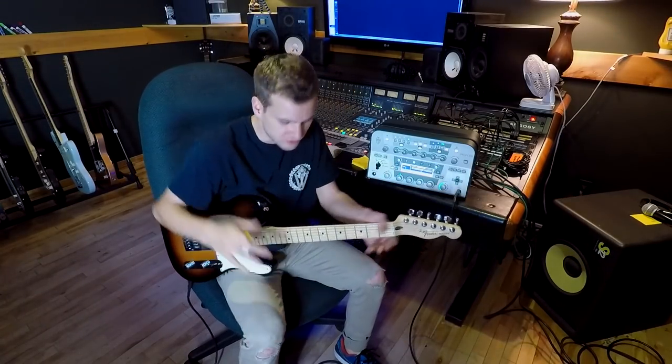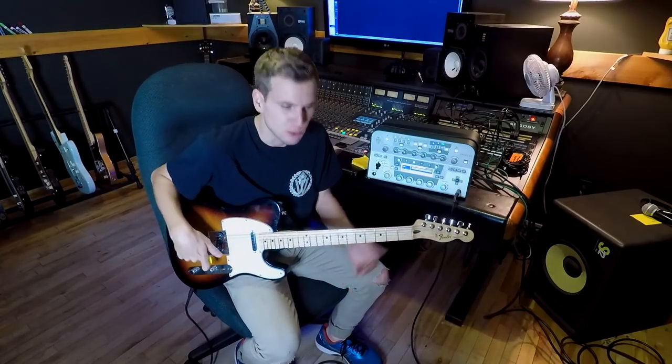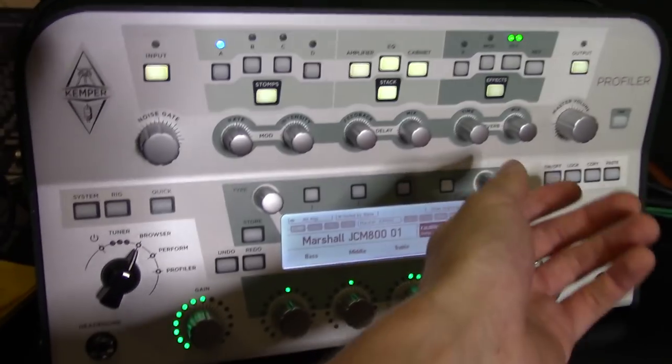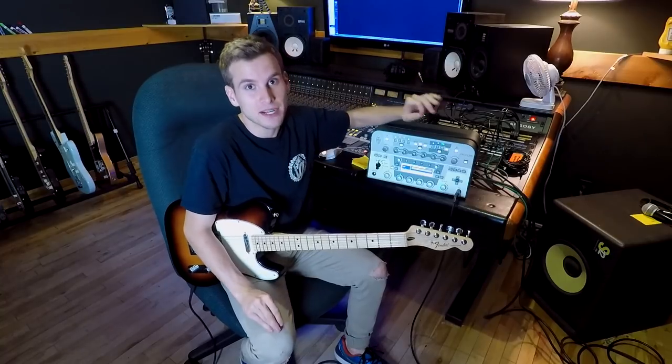Alright, I am all set up. I have just restrung this Fender Telecaster — it has the Evertune bridge on it — and I also restrung a Gibson Les Paul. I am going to show you how I use my Kemper here in the studio. I have used it to record myself and several other artists. I have not created any profiles myself.